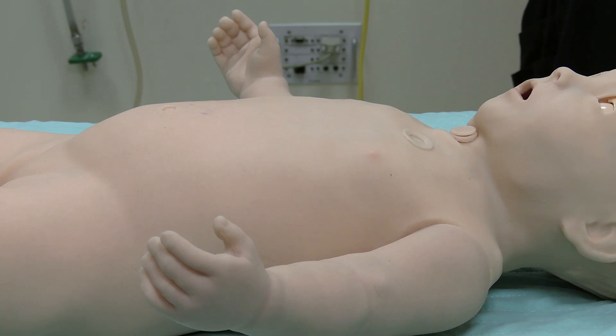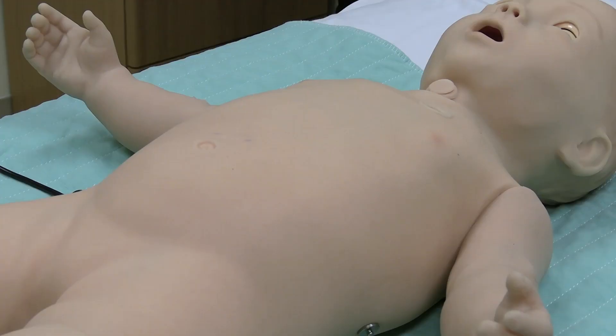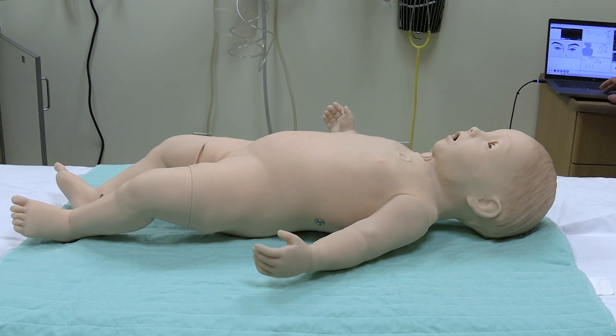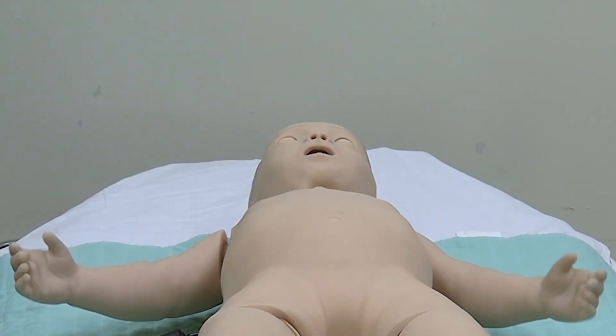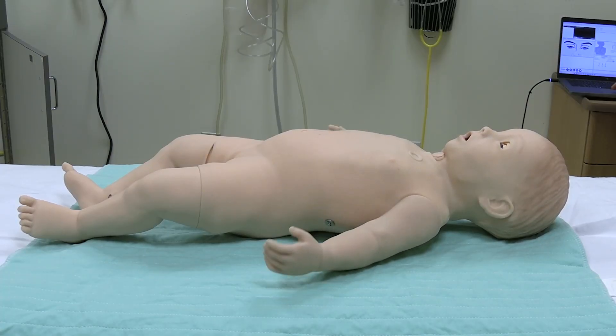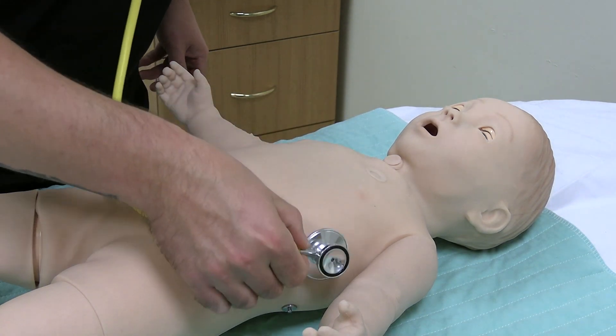There are three available breathing patterns: normal, retraction, and seesaw. SimBaby also has different motion features including normal healthy baby and seizure. Heart and lung sounds can also be heard with a stethoscope and customized for any particular condition.